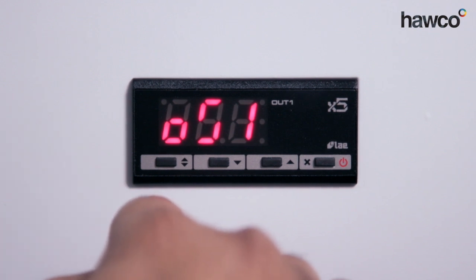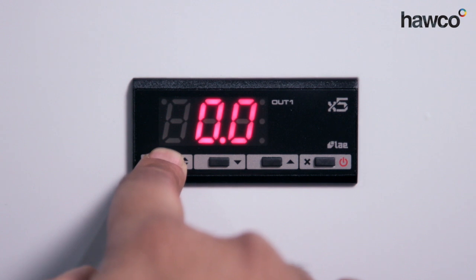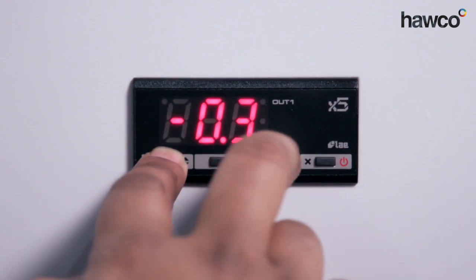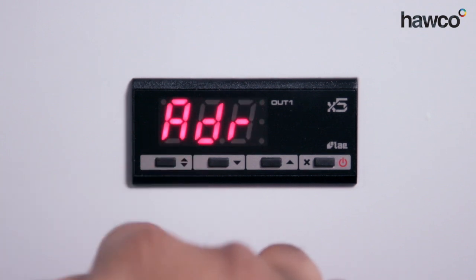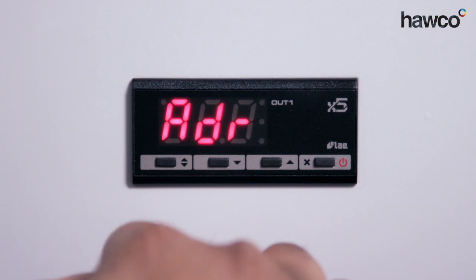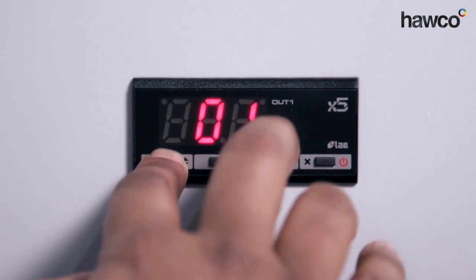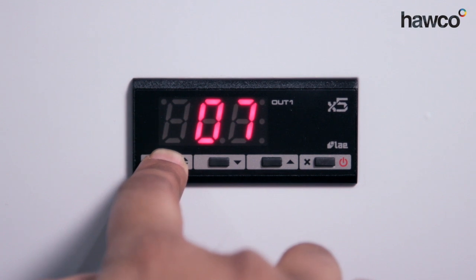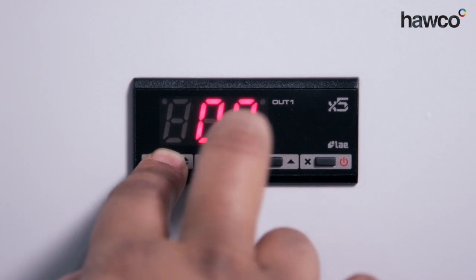The next is OS1 — this is the offset. Depending on where your probe is, if it's too near a heat source or too near the cooling source and you need to be showing a little bit different from what it truly is, you can increase or decrease this using the up and down arrows. We're going to leave it at zero so it will give us a true reading. The next one is ADR — this is used for addressing. If you have multiple LAE controllers or LTR-5s going back to a central controller, they would have to be numbered. This will be numbered as number one, but if this was the 17th in place you would increase this to 17 so the central controller would know. In this instance we're going to bring it back down to one, as this is not part of a central controller.